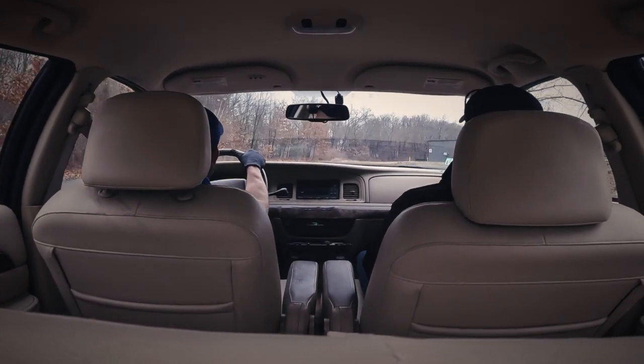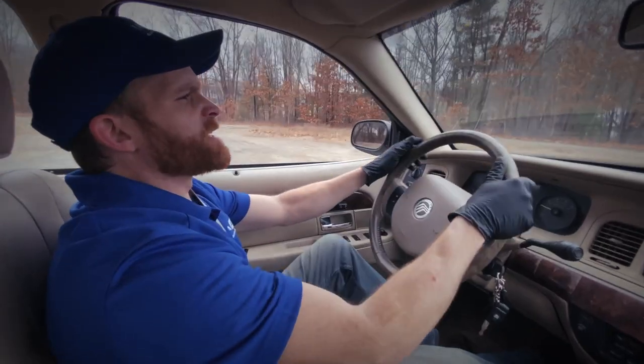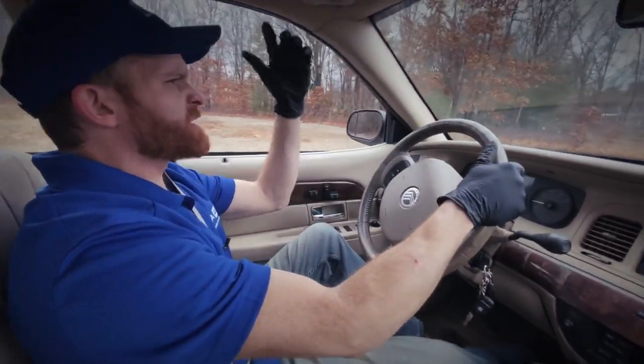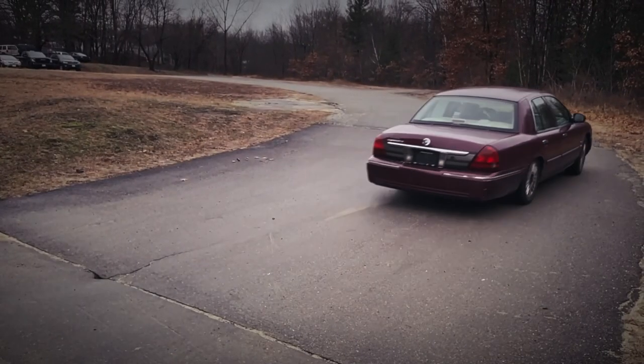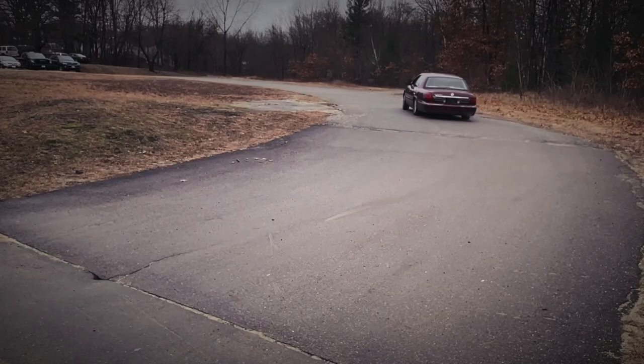Hey Len, I thought you said this thing felt like it was riding on a cloud. Yeah, something doesn't feel right with this thing anymore. Feels like it's sitting low in the back, I can feel every bump, and it just doesn't feel as stable anymore. Ugh, great. Let me check this out.